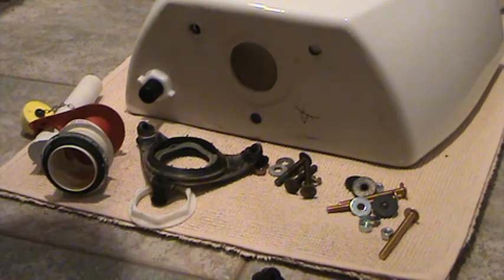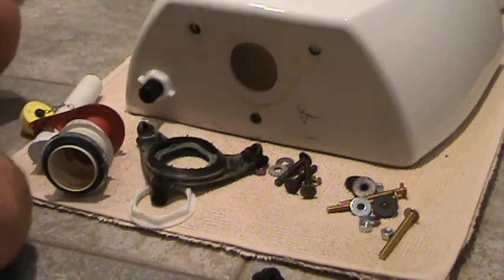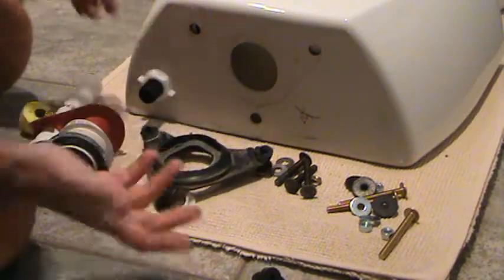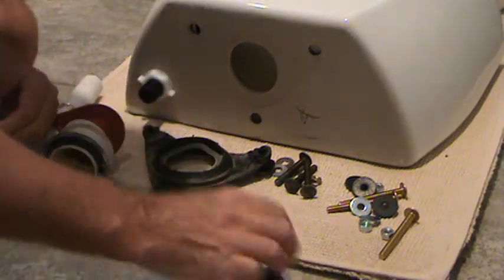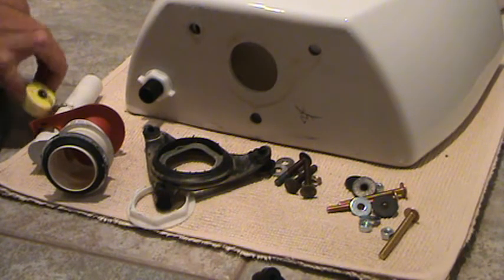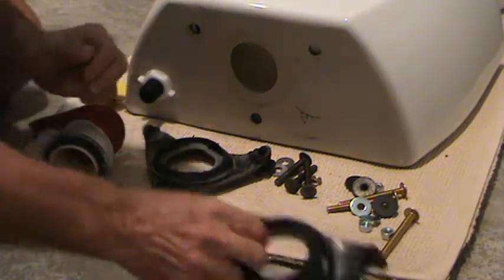I'm back from the store. This was a good idea that I brought the old part with me because I thought somebody would have exactly what I want, and they had different things at the store. The first couple of hardware stores I went to didn't have it — I was a little bummed out that I might have to go to a wholesale plumbing house — but I finally found it.